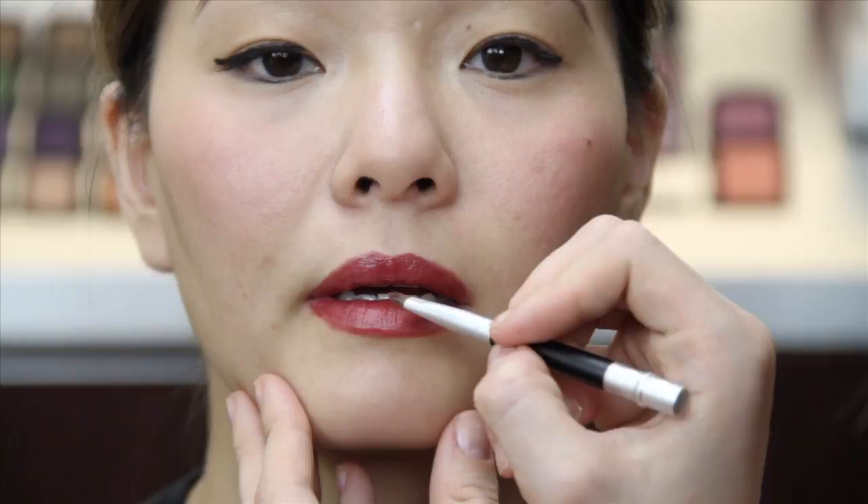And secondly, your lip color will last longer. Here is the finished look. You can use a more natural looking lip color and use this as a day look, but because the eye is so simple, it's the perfect look to enjoy the drama of a bold dark lip.